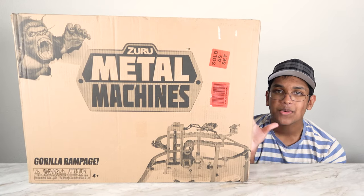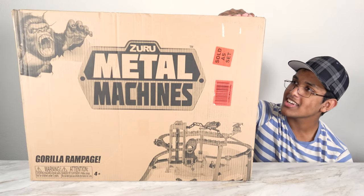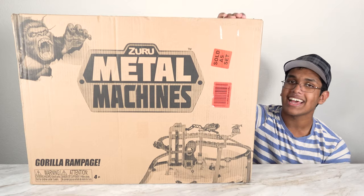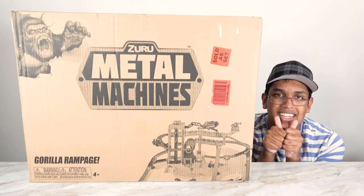Hello my friends! Welcome to our show. Today we're going to be playing with this amazing set right here. This is the Metal Machine Gorilla Rampage Garage Play Set. If you like this video, please subscribe to our channel.